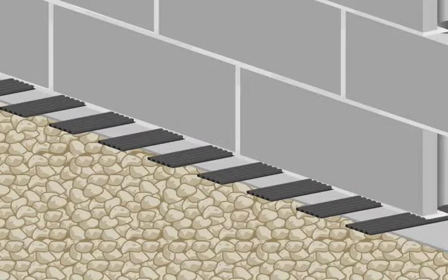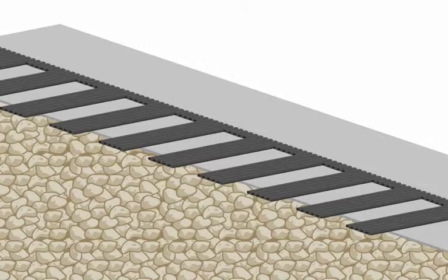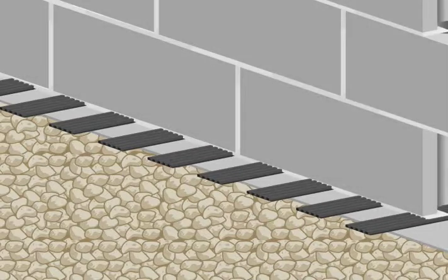Vent mat is designed to work with CMU walls in below grade systems. Simply roll vent mat on the footings with the continuous belt centered in the core and the legs extending to the interior of the building. Then install the bed joint mortar on top of the vent mat and lay the masonry units. Vent mat puts 16 weep holes in each block and weeps the cores to the drain field in the below grade system.